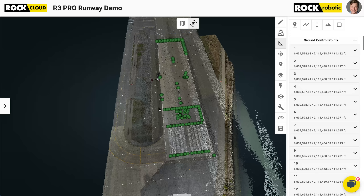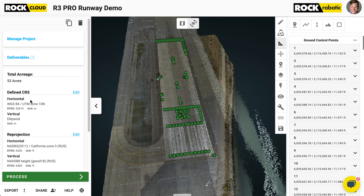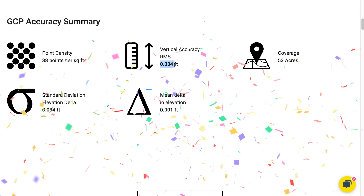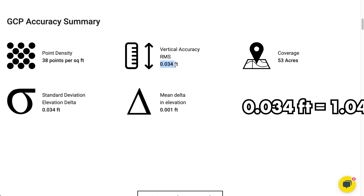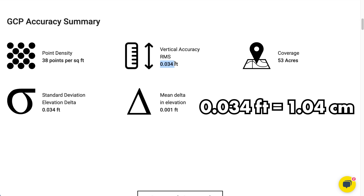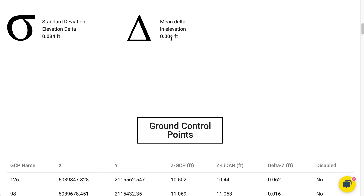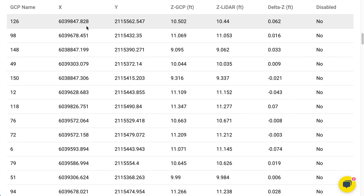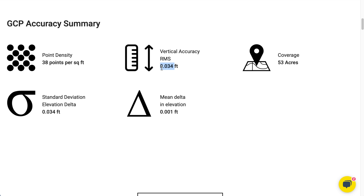Let me show you the true numbers — the actual accuracy numbers comparing the R3 Pro to all those ground control points. We're back on the R3 Pro dataset in RGB view with all those GCPs laid on top. Pulling open the accuracy report: 0.034 feet. Convert that to centimeters and it's about one centimeter. This is comparing against all 178 GCPs and we're coming up with 0.034 feet. You can see the mean deviation is in the thousandths of a foot. If you told me two years ago we'd be getting that today, I would have said you're crazy — but here we are.